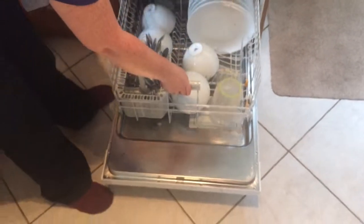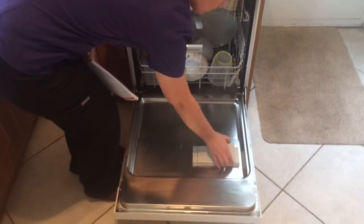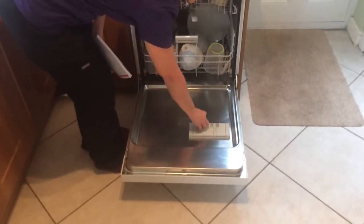This is the hole for the salt in there, in case you need salt. This is where you would fill your rinse aid up. This is where you put your tablet or your detergent, whichever you prefer to use.